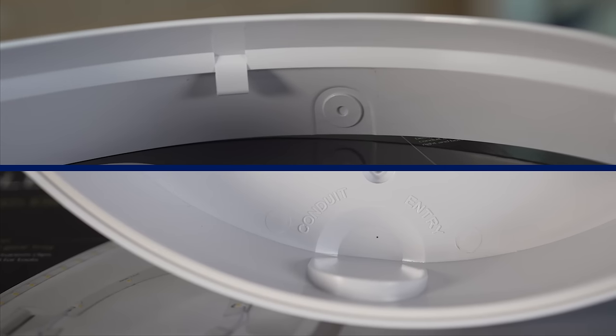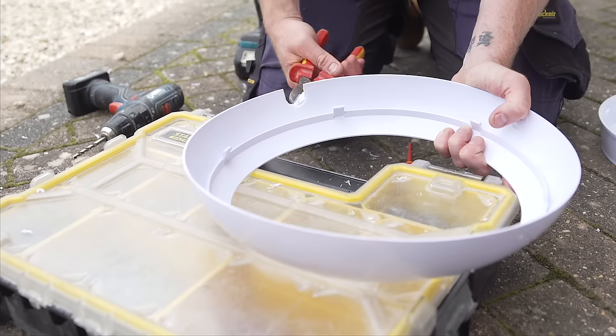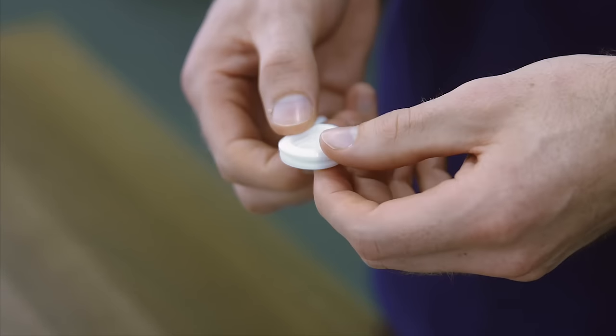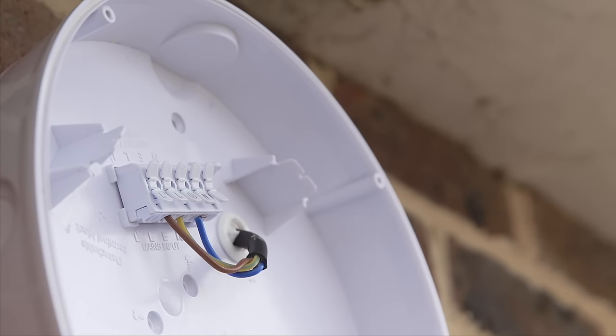The RegLED Rapid has four side cable entry points at 20 millimetres and two rear entry points — one in the centre and one offset. It is also supplied with our unique new loop-in loop-out rubber gasket. Traditional gaskets supplied with bulkheads tend to rip and break when you put two cables through them, so we've designed ours to be durable when two cables are put through.